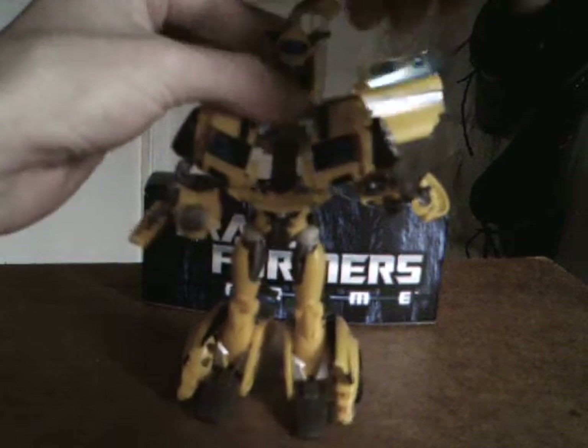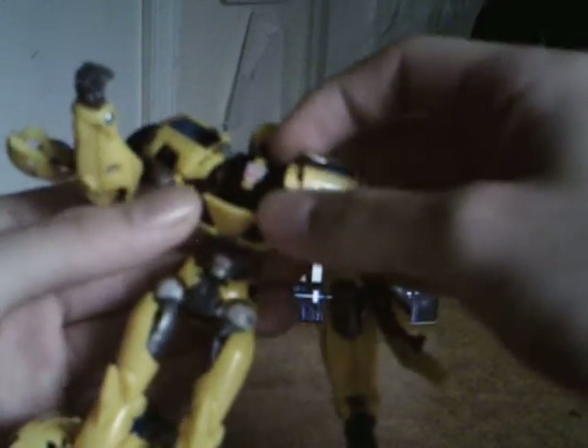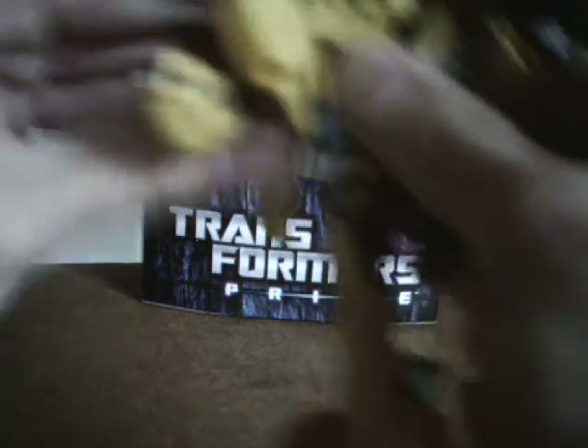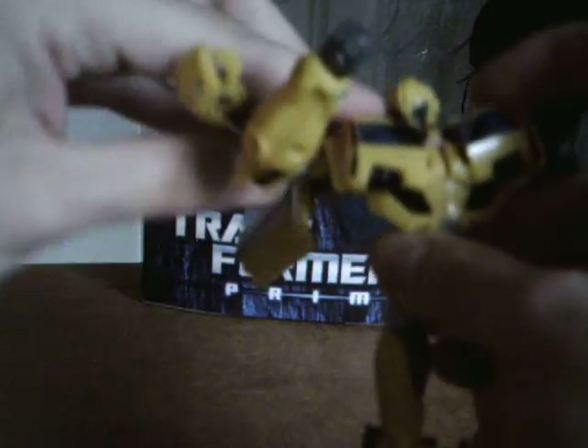Now what you're gonna do is you're gonna rotate this, rotate this, fold this entire piece down — and there's a little dark gray tab right there — swing that down and plug it in, and that locks it into place. Fold up that abdomen piece, and then you're gonna take this piece and fold it — it doesn't exactly tab but it kind of locks itself in anyway.